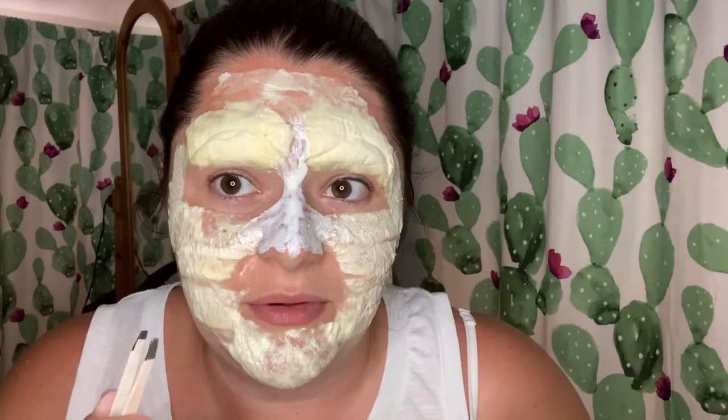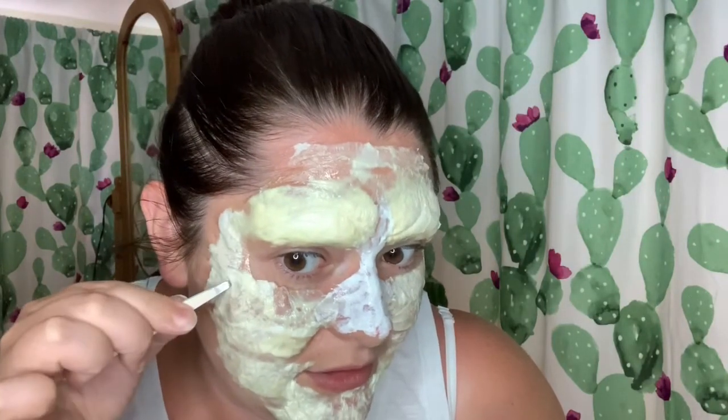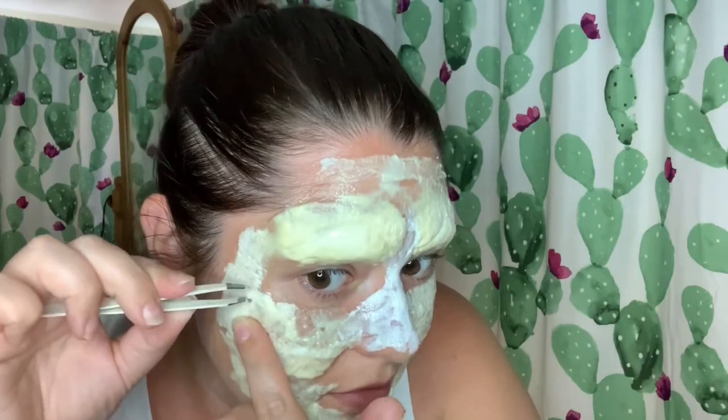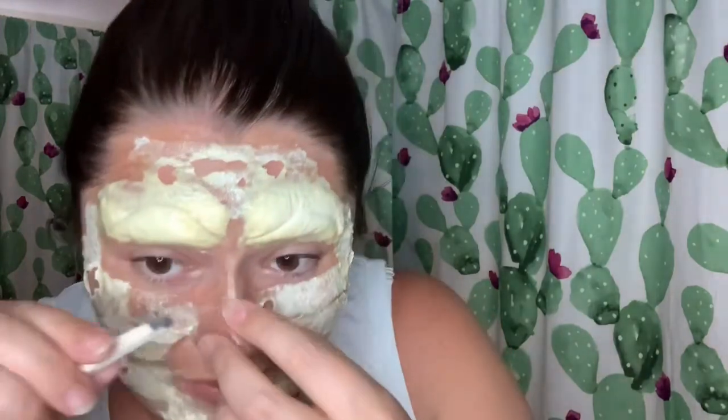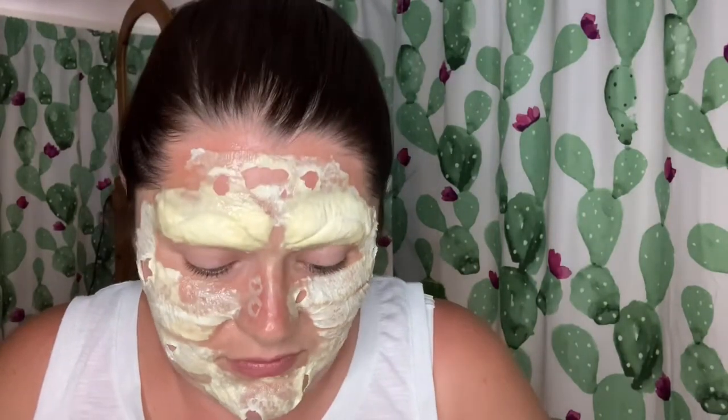So while this is drying I'm gonna start picking away at some areas — I'm gonna avoid the apples of my cheeks to put the smile in, so we're gonna start probably up here. Please be careful when you do this, don't use anything sharp, it could actually hurt you. For now that's enough picking holes because I'm not sure exactly where to put them until the smile and everything's on anyway. I'm gonna paint all of these in red, see how my face looks, and then start painting white.